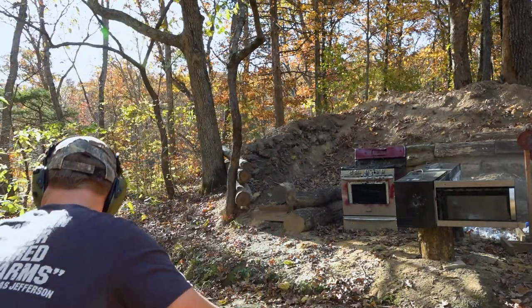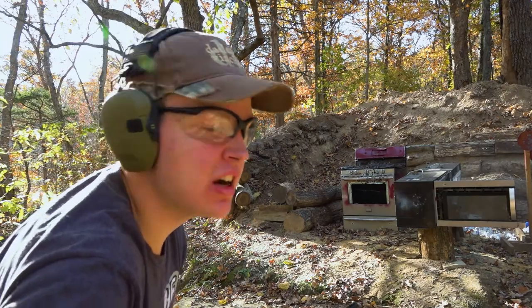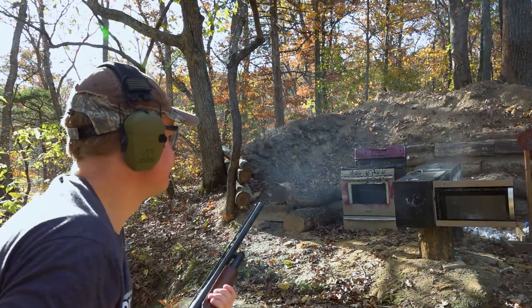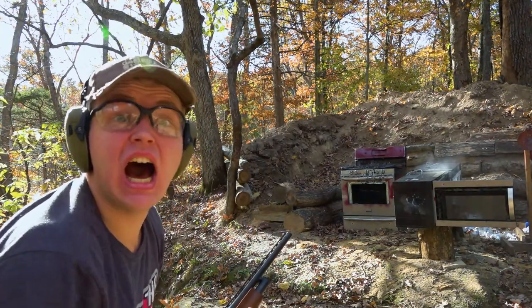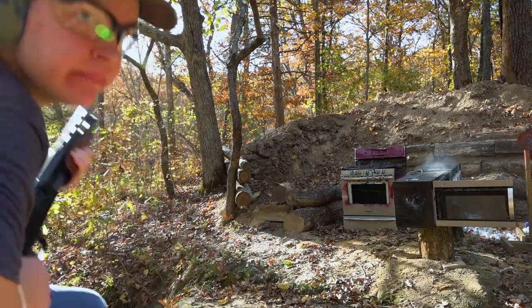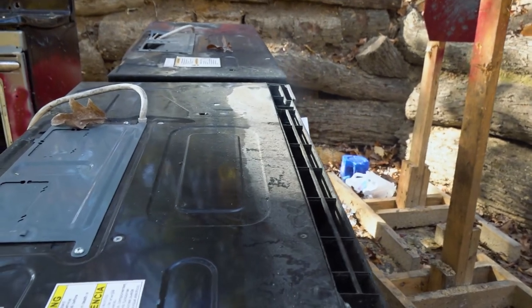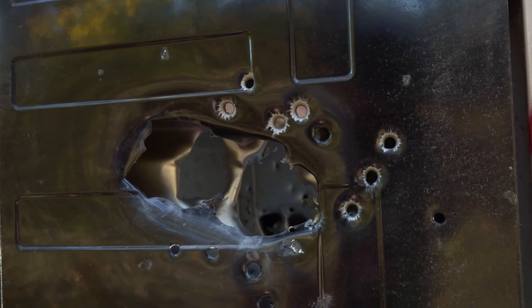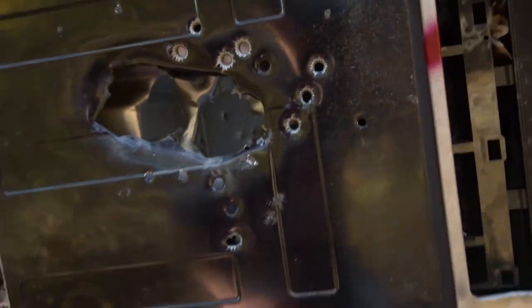I love it. Buckshot first, then a slug. Yeah, I like that a lot — probably a little too much, actually. Dust or smoke is pouring out of there as you can see. That's definitely mostly from the shotgun — just blew like a double-fist-sized hole through that.